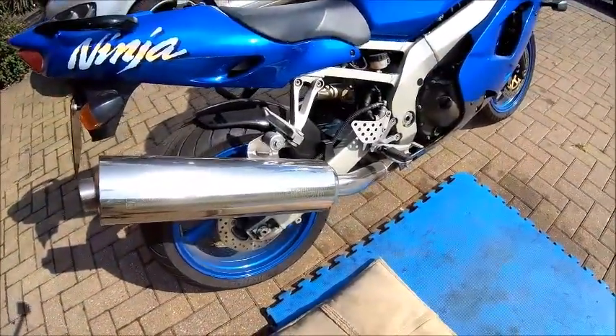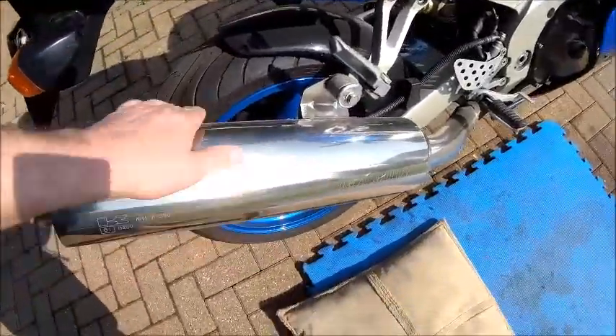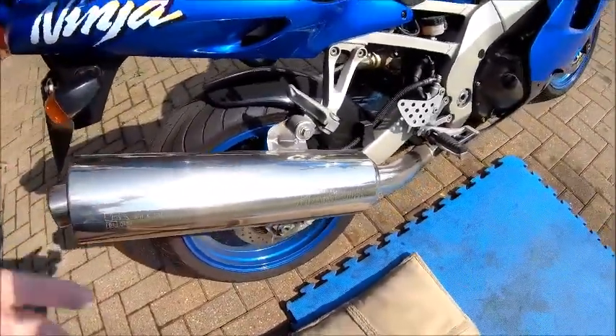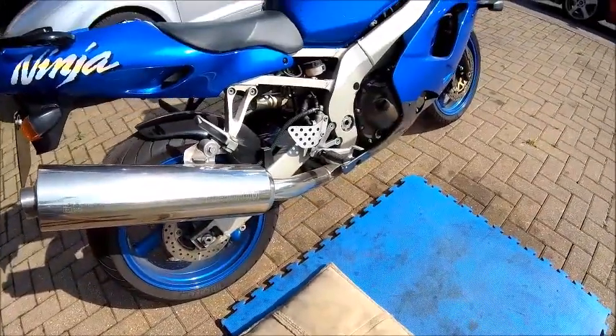So there she is, out in the sunshine, looking very dusty. As I said last time, these are good clean, but if I'm going to clean it I want to take it for a ride as well. And we can't do that yet — we're still on lockdown.